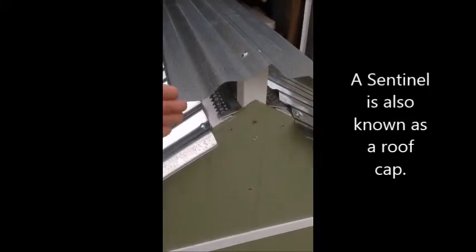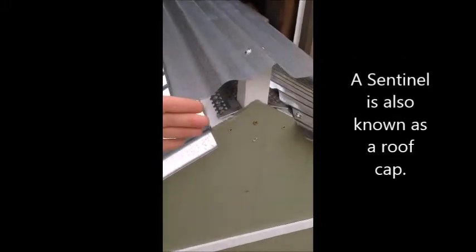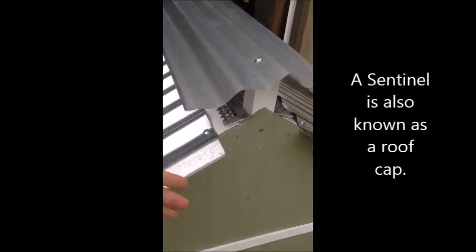Take the sentinel, place it on top of the sentinel post, and make sure that this edge is aligned with the roof edges. Put the two screws in, and once that's done, go ahead and lean on both sides of it to get a nice angle on the roof sentinel. Use the touch-up paint to paint that seam the same color as your house.